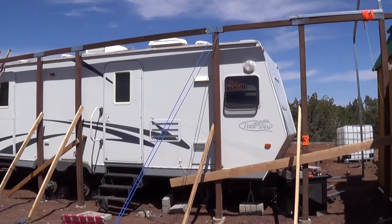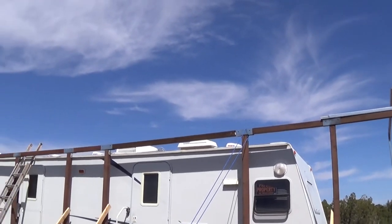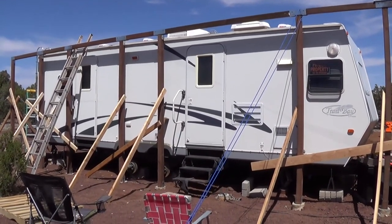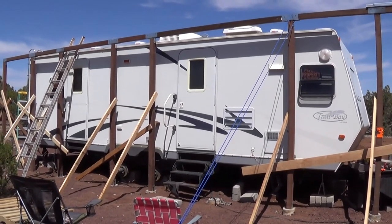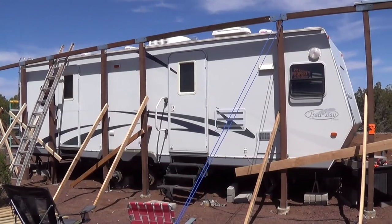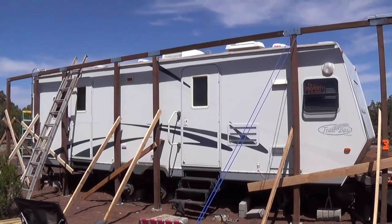That kind of completes this video. The next video will probably show all those ribs up and maybe even some of the metal roofing sheets. So stay tuned for some more amazing work here on the homestead. This is Jeff with Arizona Hotz Homestead — I'm living in that RV right there, and we've got some amazing architectural carpentry work going on by an unlicensed, no-idea-what-I'm-doing, make-it-up-as-I-go-along non-expert.